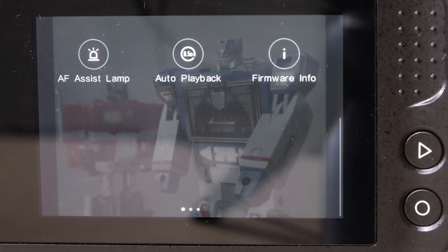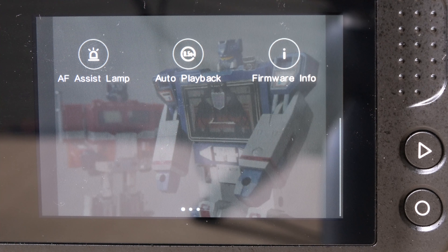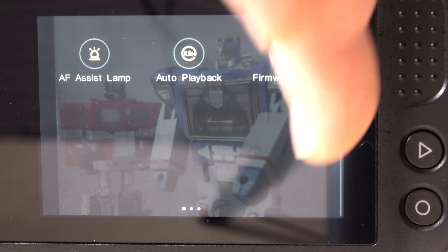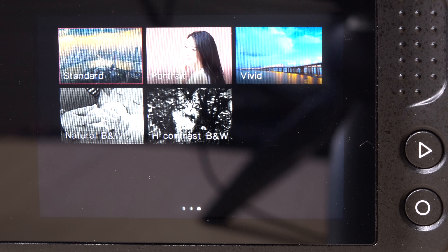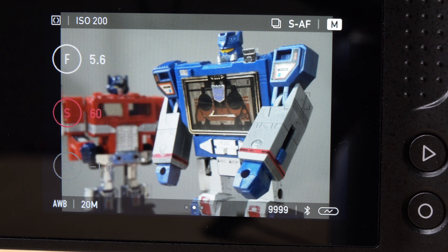Card setup is just for formatting your SD card. There's an autofocus assist lamp you can choose to use or not. Auto playback will display the picture for a moment after you take it. And that's about it for those menus — there's quite a lot that Xiaomi needs to add. If you swipe the other way, the camera has some color options, including standard, portrait, vivid, natural, black and white, and high contrast black and white. That's really about it for the normal operation of the camera.